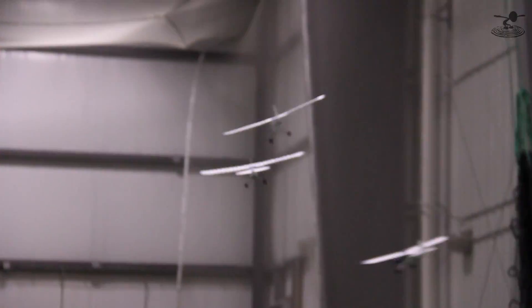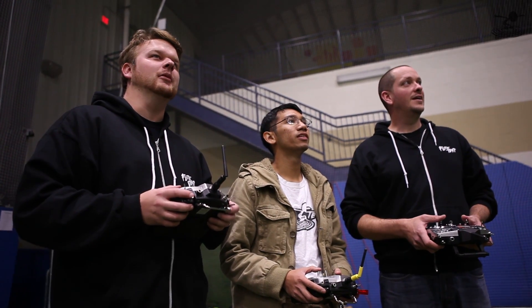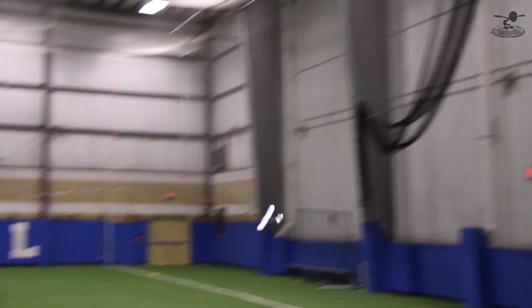This is pretty awesome — you could just fly in circles all day long. So I'm going to switch mine into Acro mode. Look at the slow, lazy flight — it's actually got good power too.